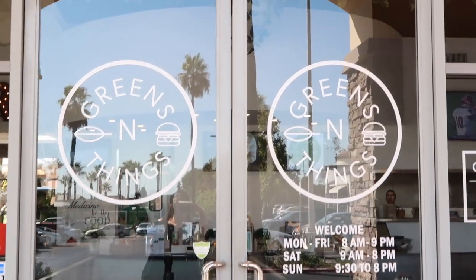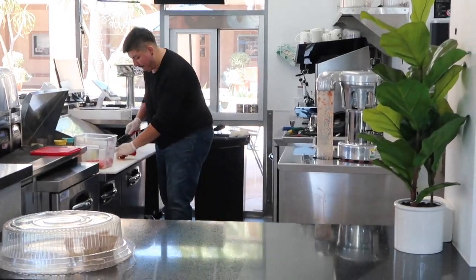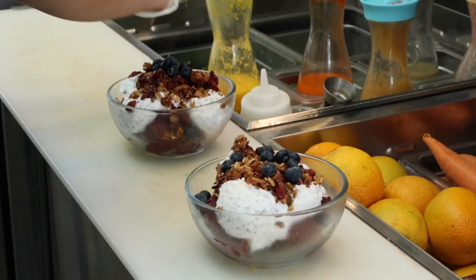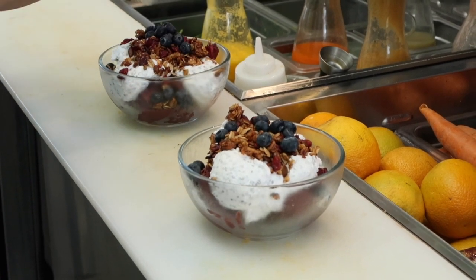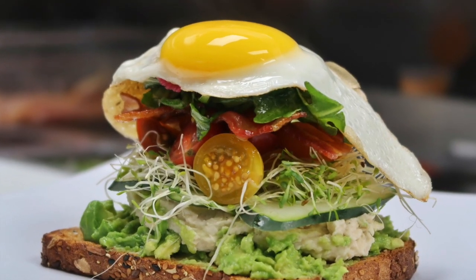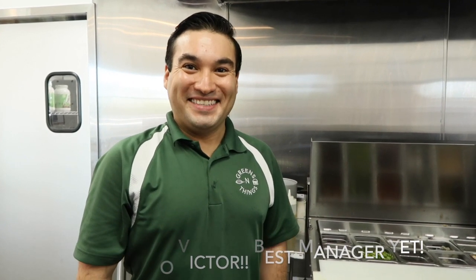Thanks to Al and Denise, we got to do some tasting here at Greens and Things in Berea. Today's food adventure was very exciting because we were invited to go behind the kitchen and film, and we got to eat healthy food. This place has been open for less than a year and today we've been greeted by the most friendly general manager. Hi, I'm Victor Carvalho, the manager here at Greens and Things. So this is the avocado sandwich.